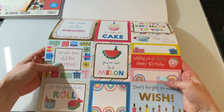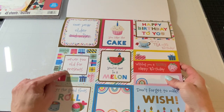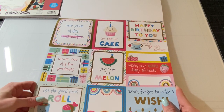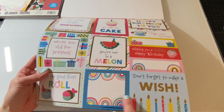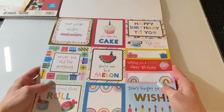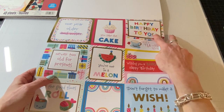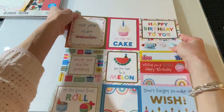And these cut-aparts are so cute. 'One year older and wiser' is crossed out. 'Never too old for presents.' 'Let the good times roll' — that's great for a sushi lover. I have many of those in my family. 'You take the cake,' 'You're wanting a melon,' just a blank one, 'Don't forget to make a wish,' 'Wishing you a very happy birthday' — that'll go great with the strawberry papers in the other pad. 'Have a terrific birthday,' 'Happy birthday to you' and it's using the rainbows for some of the letters. So cute.